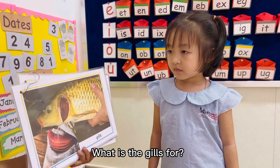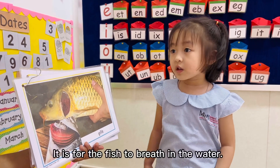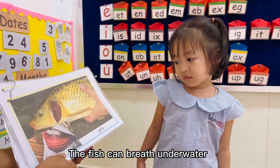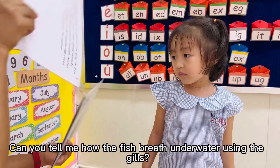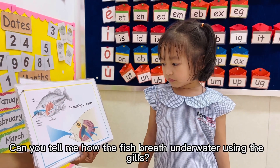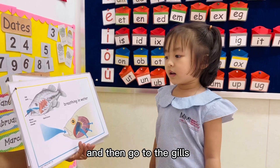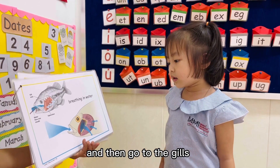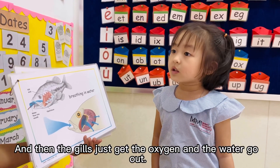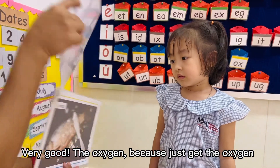What is the gills for? For the fish to... the fish can breathe in the water. Can you tell me how the fish breathes in the water using the gills? The water will go inside the mouth and then go to the gills, and then the gills just get the oxygen and the water will go out. Very good. The oxygen. Okay, the gills just get the oxygen.